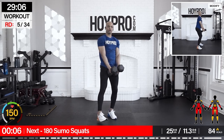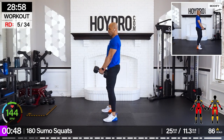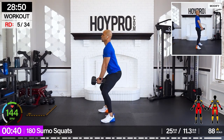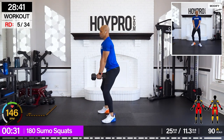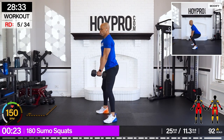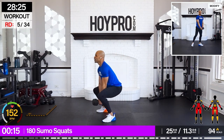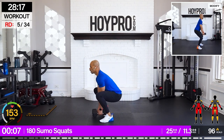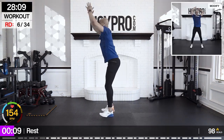From here, 180 sumo squats — I'm going to grab 25-pound weights. Face on the left, squat down, up, walk it over. Push those knees out, squeeze through those glutes, walk it over. We're kicking off this workout week — one more good squat. From here we're going to play off that last move.